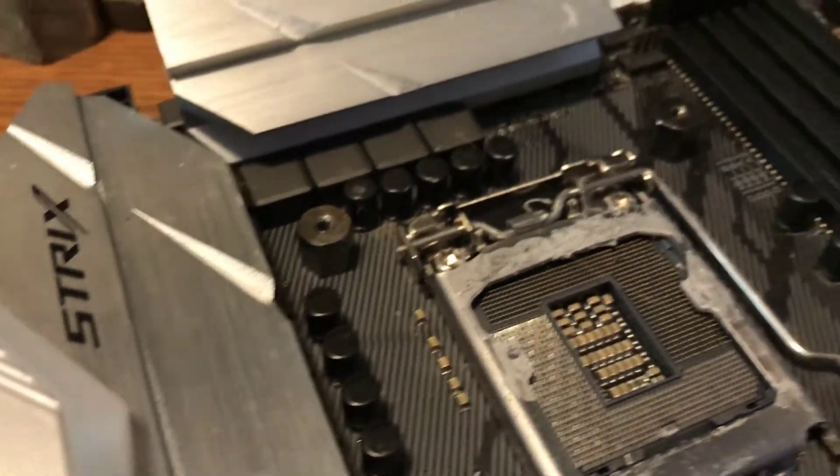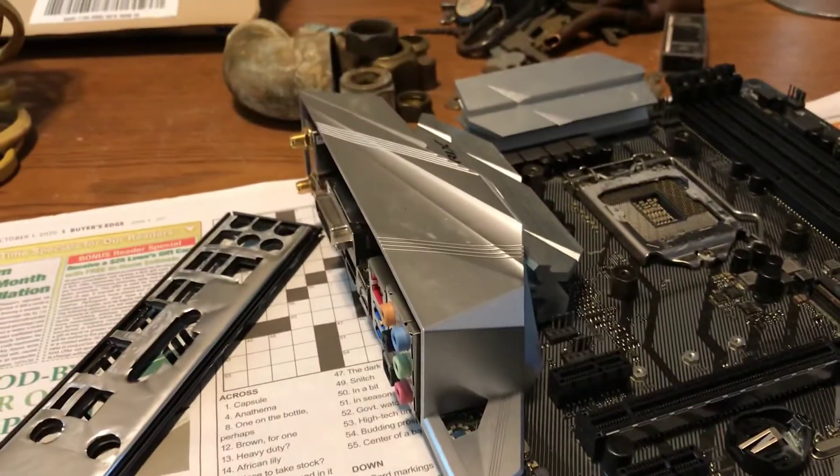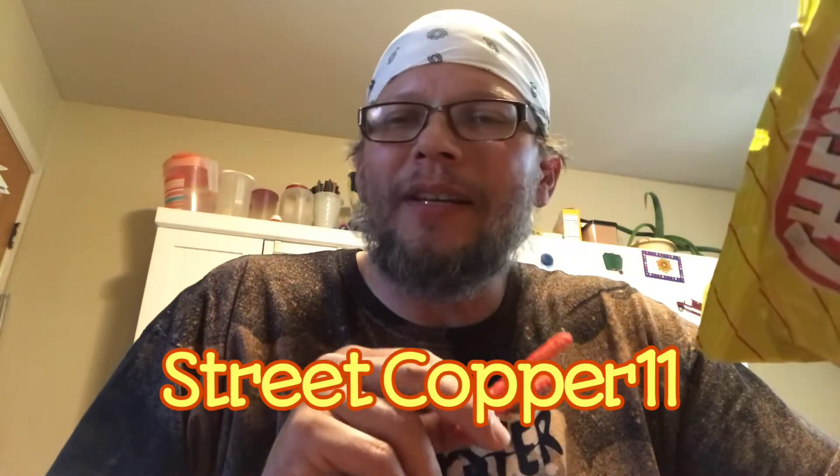We gotta get this one wrapped up real nice. I hope Roe's pretty happy with it - somebody was banging on it, not me. We're gonna get that sent off to Roe ASAP today. Street Copper 11 - check them out here on YouTube. I don't know how to put a description in the video, so I'm gonna try it. You might have to write it down - Street Copper 11. At the bottom of the screen, write it down, or if it's in the description maybe you can just click on it and it'll go right to his videos.